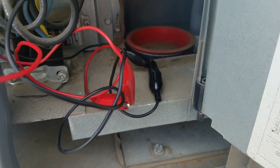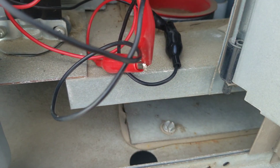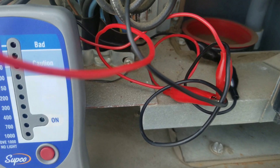One thing I wanted to explain quickly: if you're putting extensions on your Megger leads, you've got to make sure you cover them with tape or ensure they're not touching ground, because that could affect your readings.